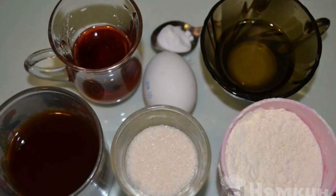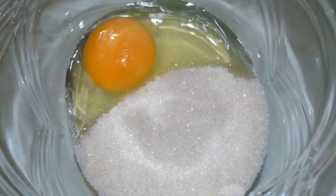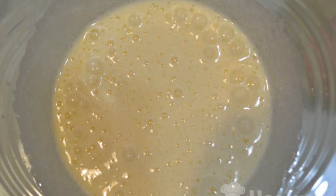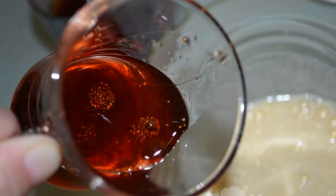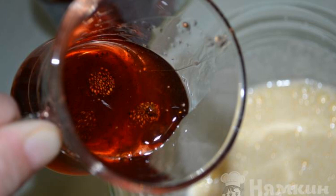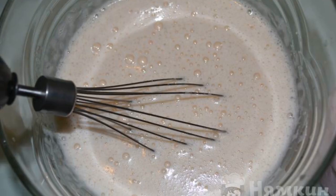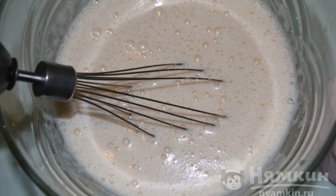Prepare the products for making a sweet cake for tea. In a deep cup, break an egg. Pour out the sugar. Beat the ingredients well until thick and fluffy. Add jam without berries — I have strawberry jam. Also pour out the tea and vegetable oil. Mix well.